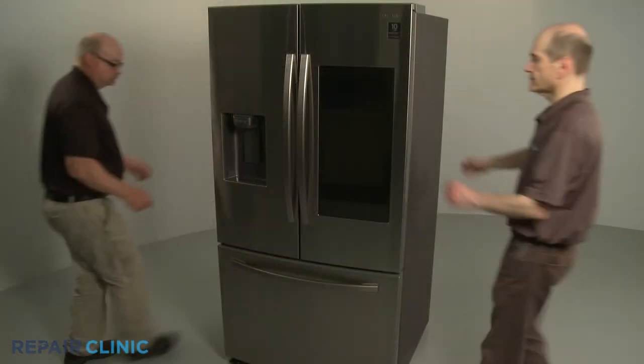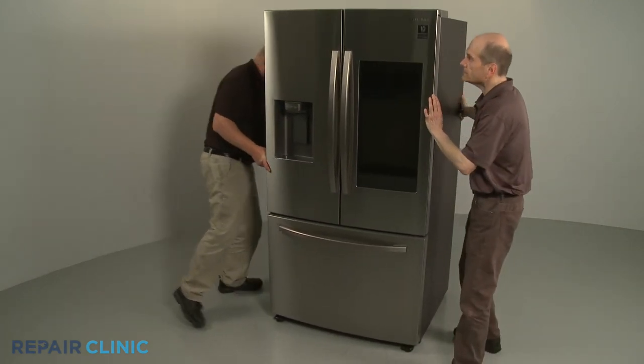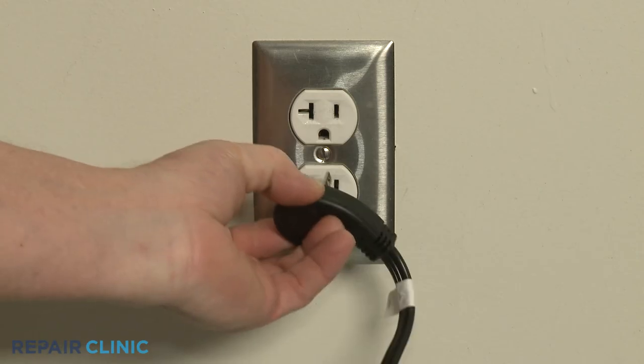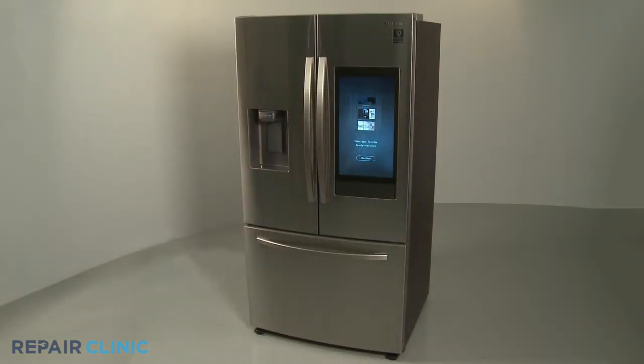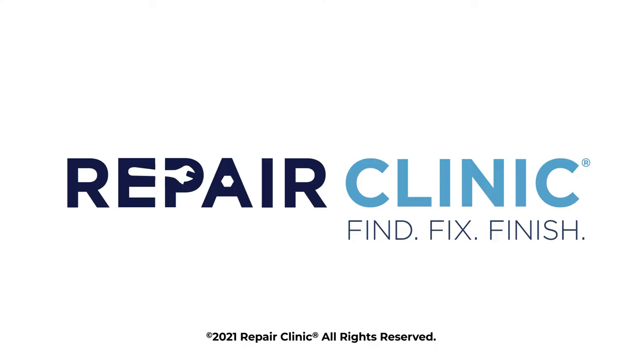Move the appliance back against the wall. Plug the power cord back in. And the refrigerator should be ready for use. Thank you.